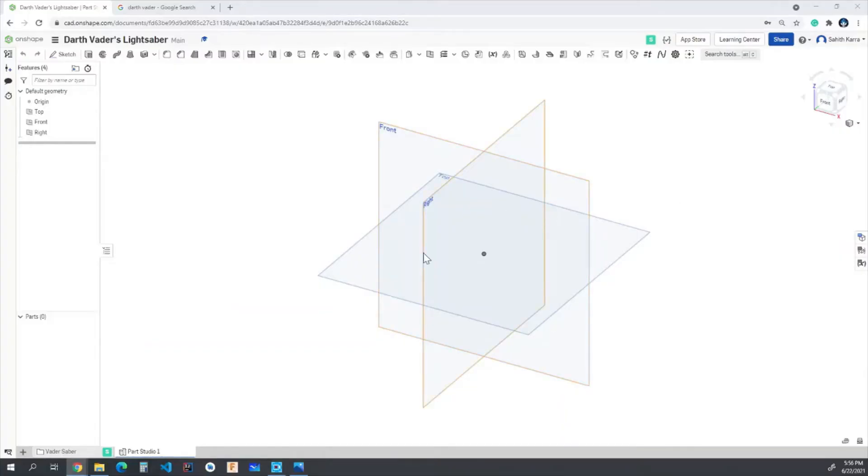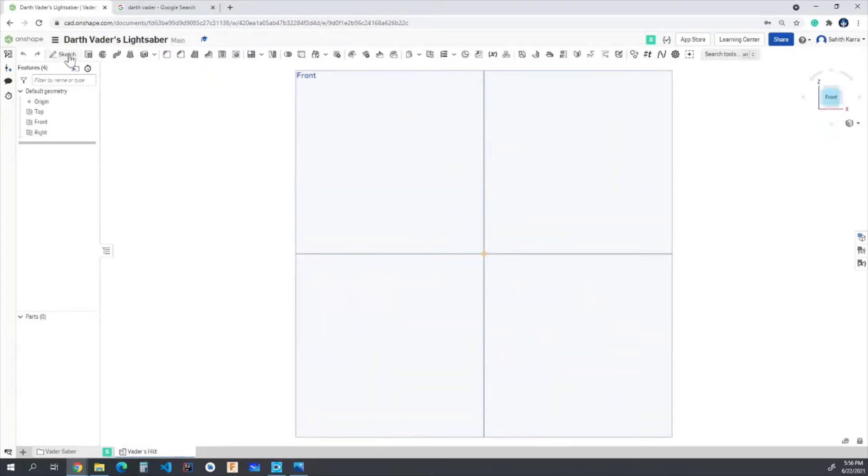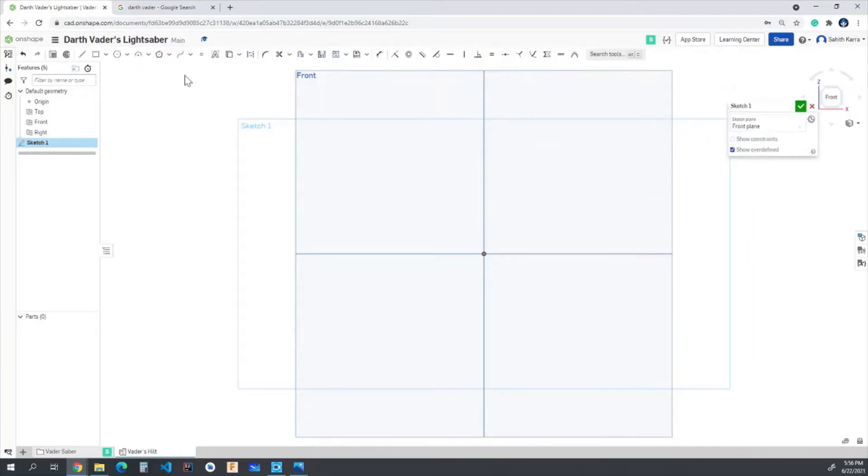I have a brand new parts studio where we're going to be building part one, which is Vader's hilt. We can go ahead and rename this to 'Vader's Hilt.' I'm going to come over to the front view, create a new sketch on the front plane, and for this first part we're going to be creating the cross section which we're going to be revolving. I'll draw the basic shape and then add dimensions later.